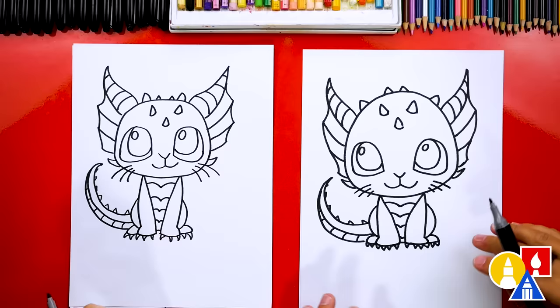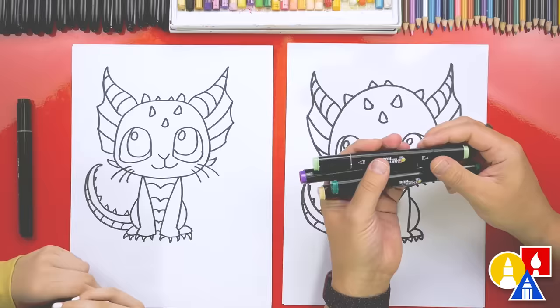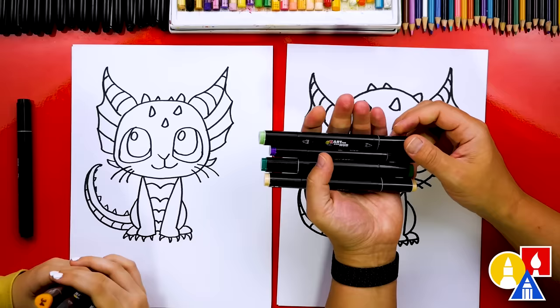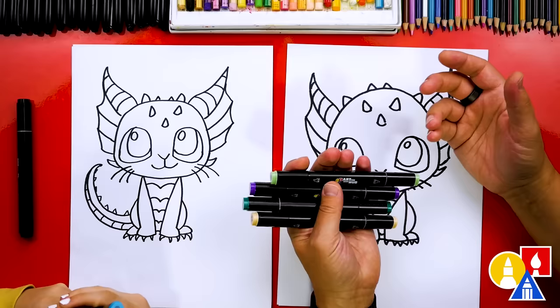We're not completely done though — we still need to color it. My favorite part! It's gonna look so much better colored in. Let's first pick out the colors we're gonna use. We're using our Art for Kids Hub alcohol-based markers. If you have the same set, you could use the same colors, but also remember you don't have to. You could color your drawings any way you want — you could use a different brand of marker, or even something completely different like colored pencils, crayons, or even oil pastels.